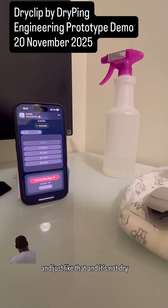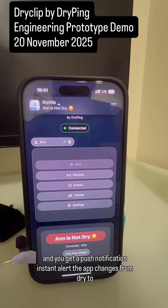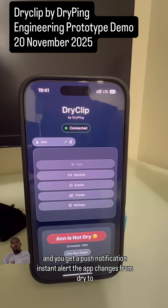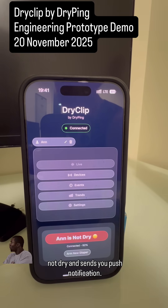And just like that — it's not dry. You get a push notification, an instant alert. The app changes from dry to not dry and sends you an alert.